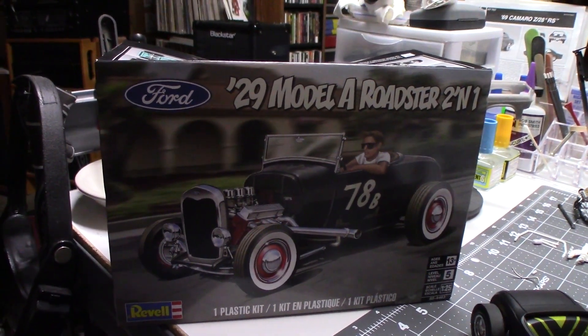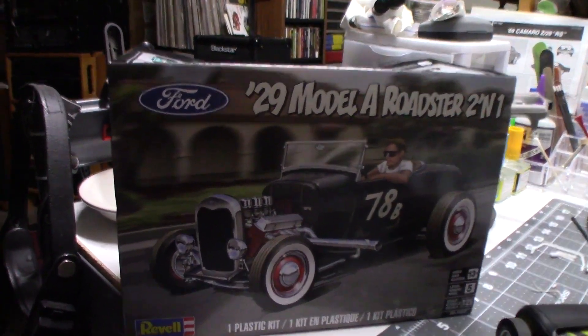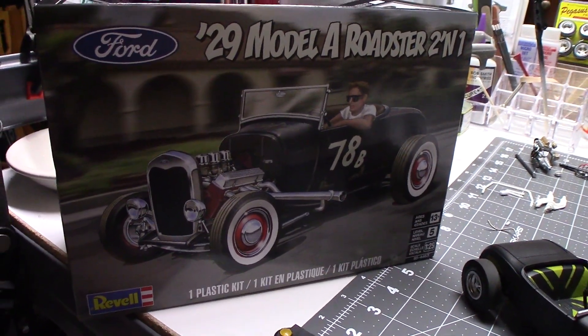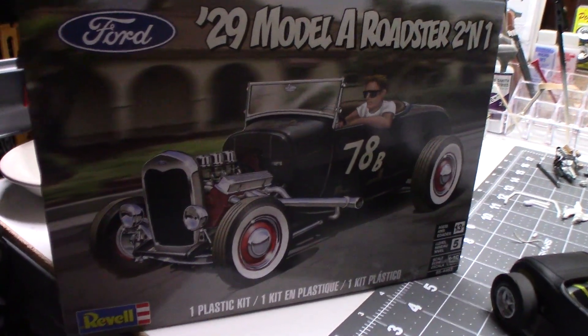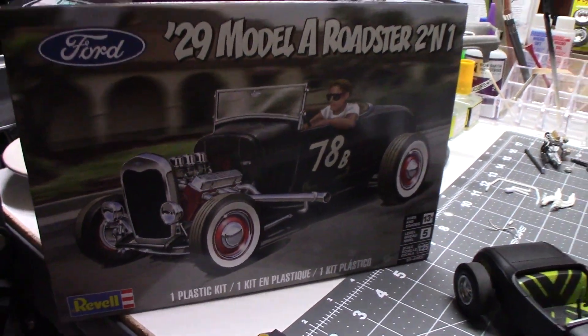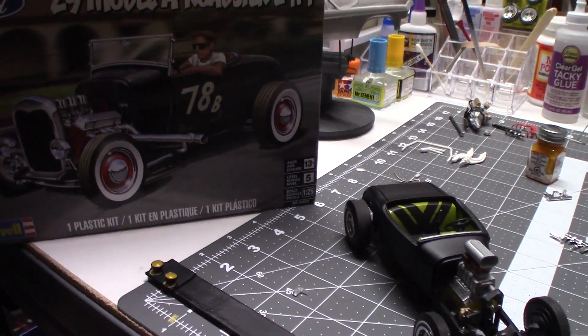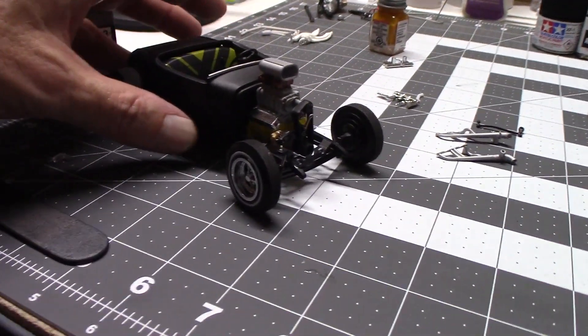So I got one of these '29 Model A Roadsters from Hobby Lobby and I've been working on it a little bit. It's been going kind of slow. I actually shot this entirely 100% with rattle cans, for no reason other than I was just being lazy and didn't feel like messing with the airbrush. And so here she is — she's almost done.